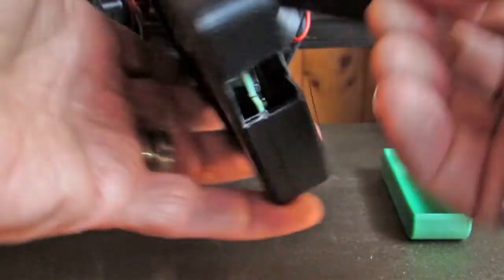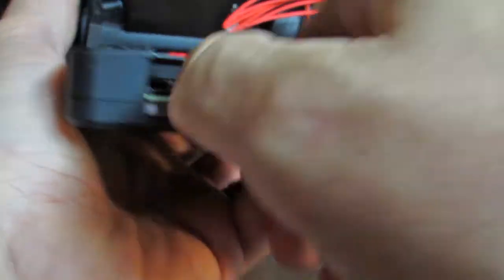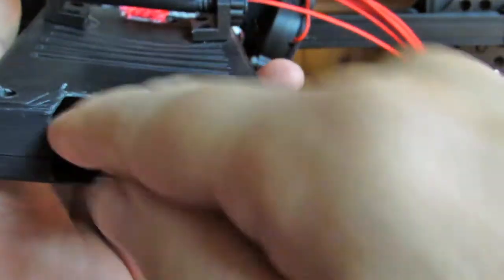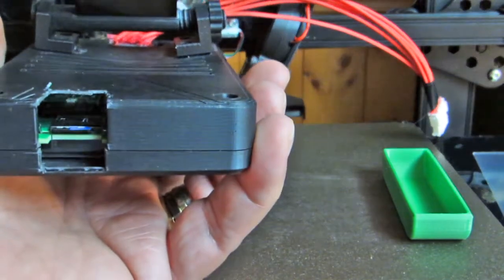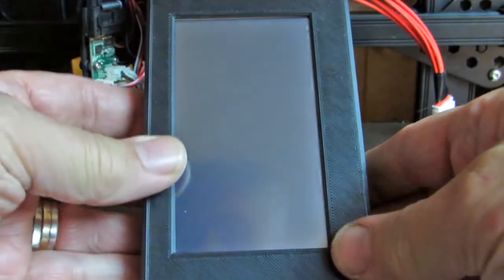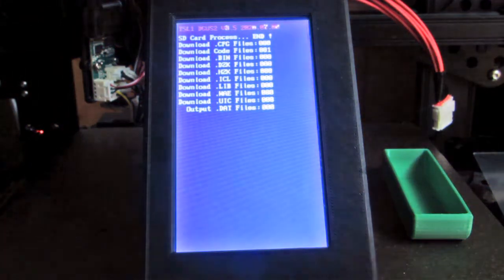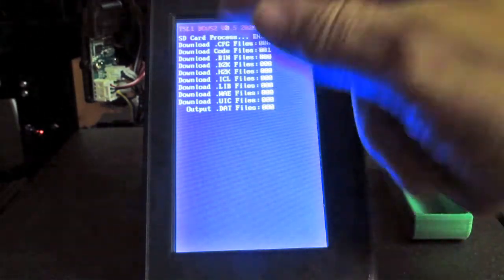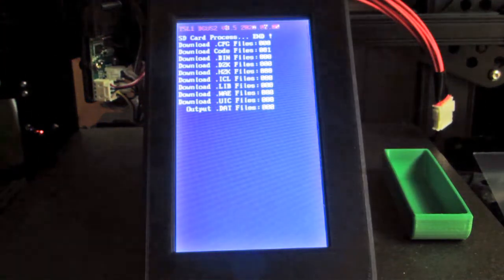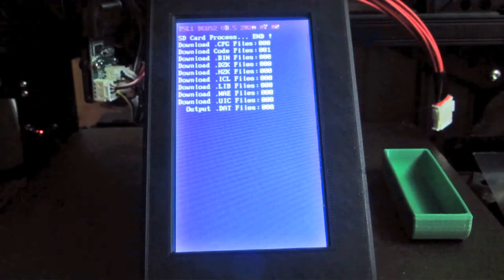Insert the card into the display and power it up. The red text across the top confirms that a different operating system has just been flashed. You can see the '4' in red overlapping the previous '3' in white — confirming 4.5 is now installed. Just the one code file was loaded, nothing else was in the directory. Power it off and take the card back out.